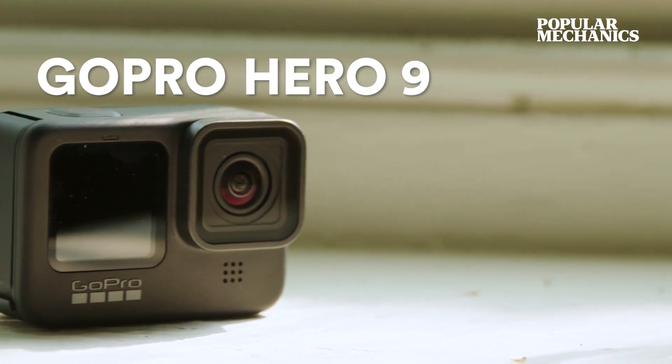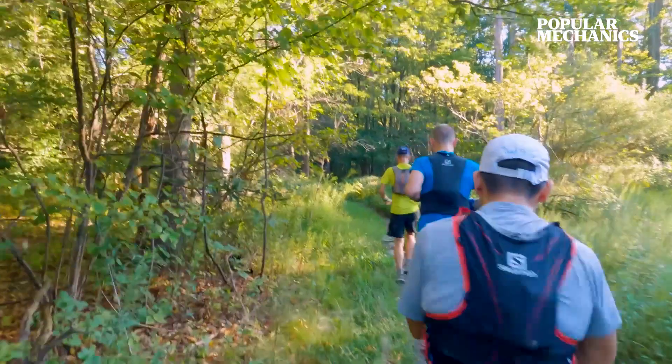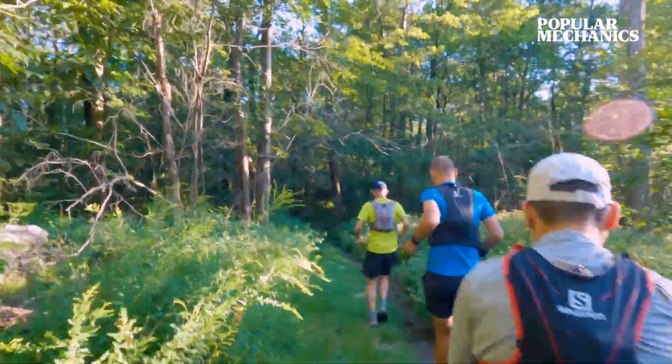Hey everyone, Pat Heine here, and this is the new GoPro Hero 9 Black. GoPros are pretty great for running — they're small, they're light, and really easy to carry.